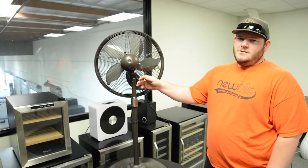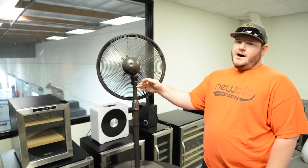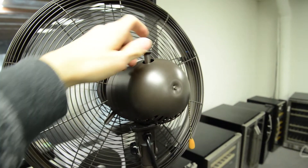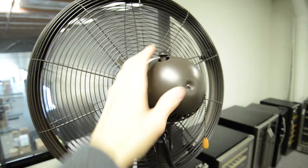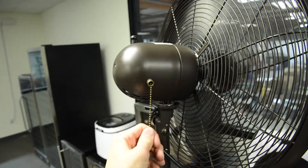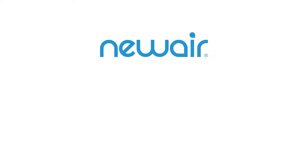Now that your fan is fully assembled: one pull for low, another one for medium, and one more for high. And you can be cool too. To turn off the oscillating feature, just pull up. And to turn it back on, just push down. If you have any questions, you can visit the store link for this product in the description below, or just leave a question in the comments.